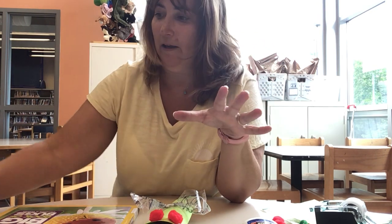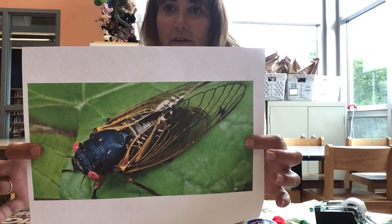And then after the 17 years they crawl up and then they molt. So you probably see all these — they call them exoskeletons. You probably see them all over on the trees and on the ground, and that's where they get their wings and they become adults like this one.